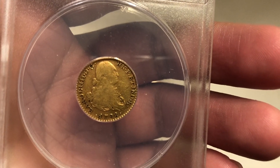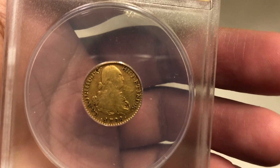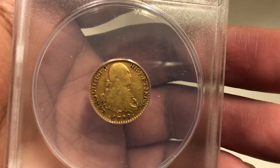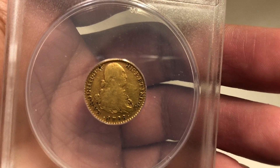On the obverse of this gold escudo you see the Spanish king at the time, Charles the Fourth. The text on the coin is in Latin.